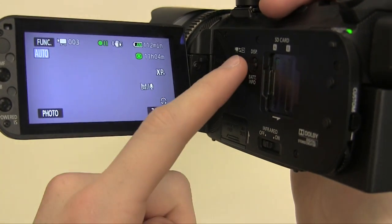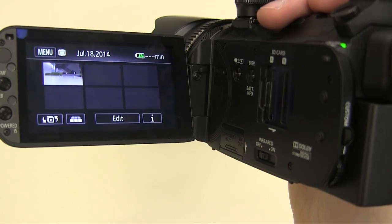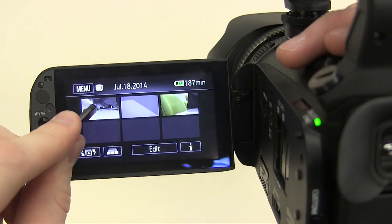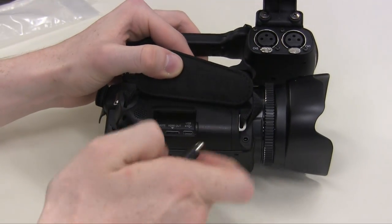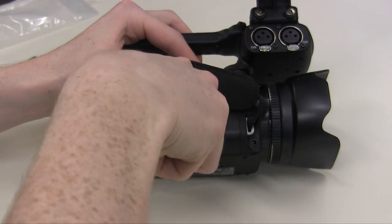To review the clips you've made, press this button on the left side of the device, then click on the clip you'd like to watch. You can also hook up the camera to an HDTV with the included HDMI cable.